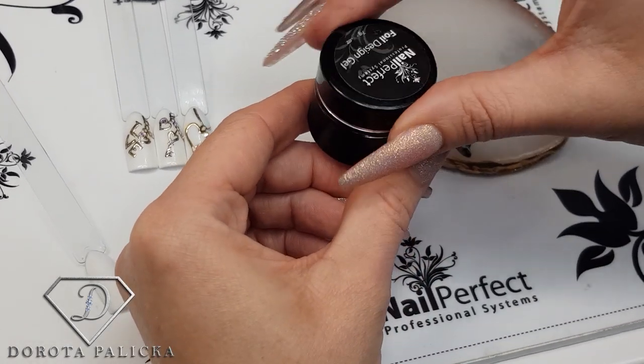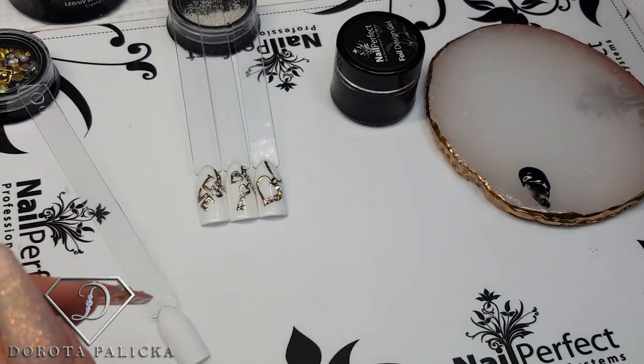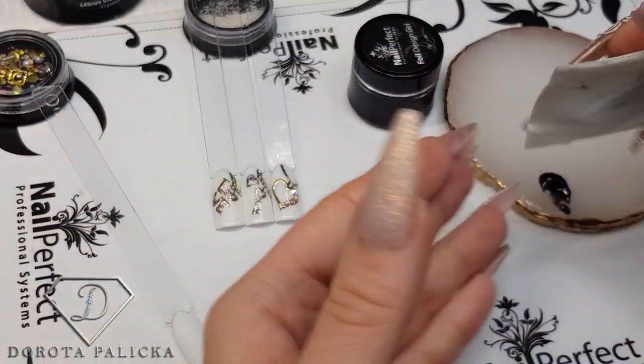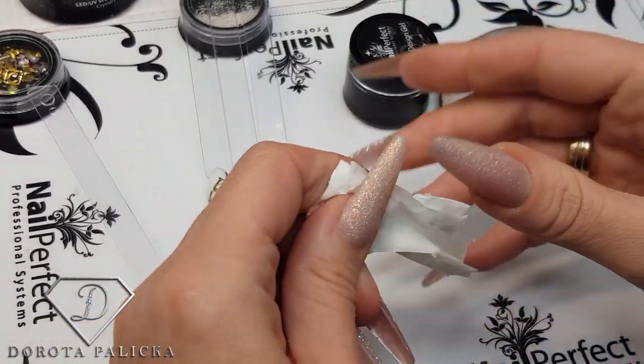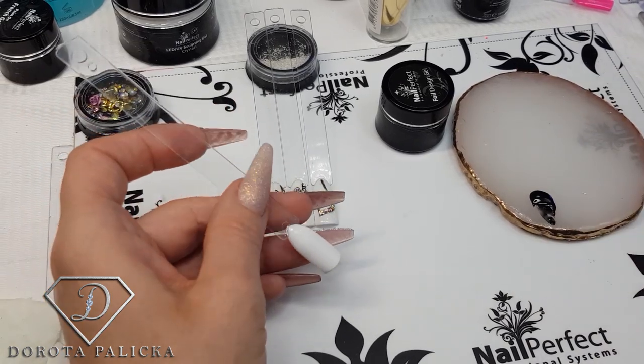So that's the foil design gel — it comes in black. Then on top of it we can put any kind of foil. I'm going to clean my fingers now to make sure they are not sticky later on for transferring the foil.